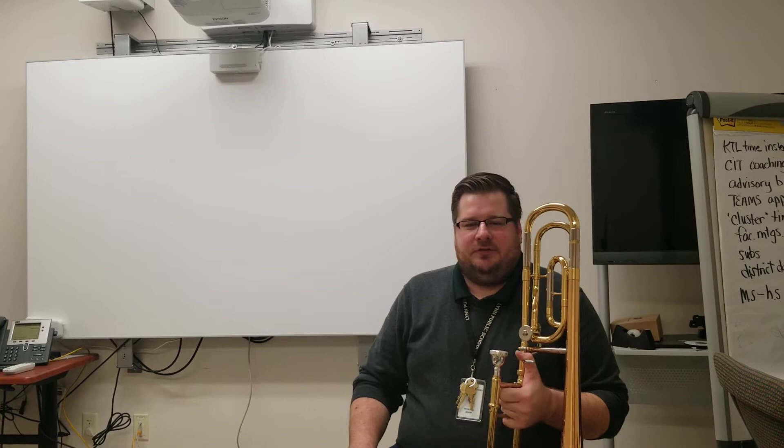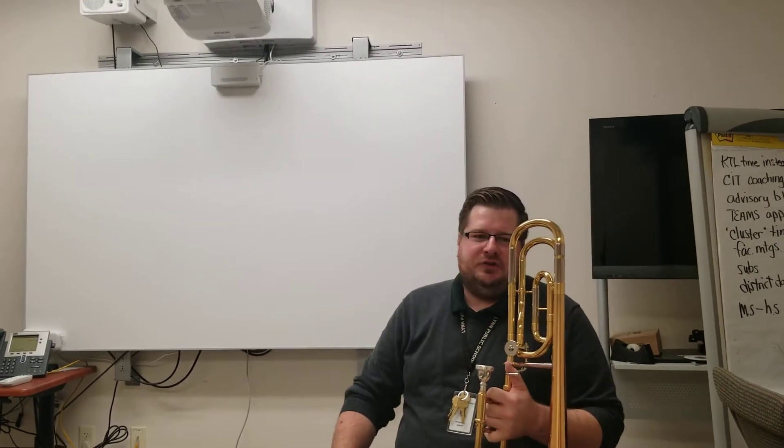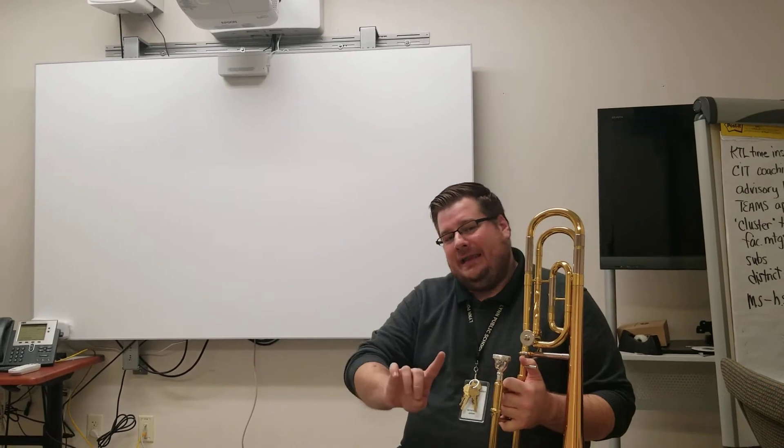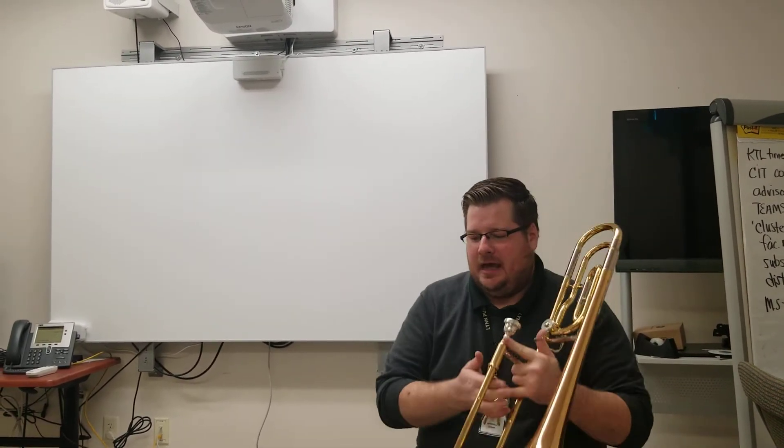These are the beginning band concert songs for first-year players. The first song is number 24 in your book. It's called Lightly Row. This is a duet, so I'll play the A line and then I'll play the B line for those who have been working on that. Here is the A line.